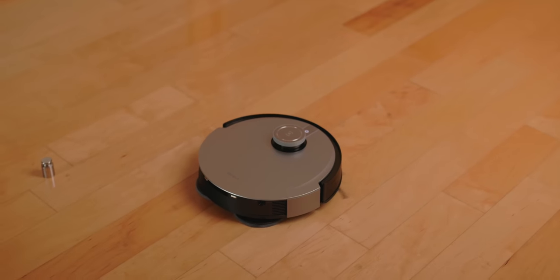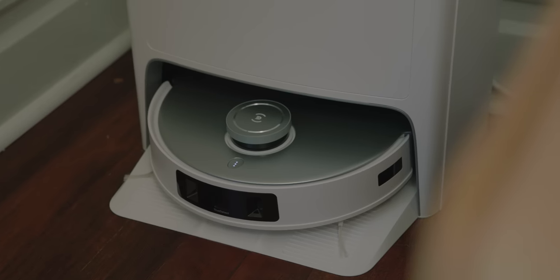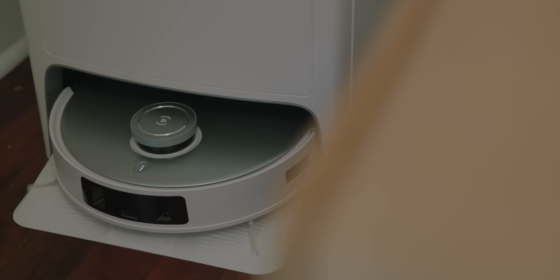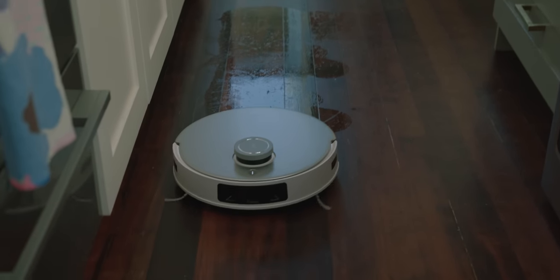I liked the X1 Omni from last year, but it ended up relegated to my gym rather than a permanent place in my home because it couldn't raise and lower the mopping pads and the app wasn't fantastic. I was a little skeptical about the T20 Omni, but it really surprised me, and I have replaced both my Narwhal Robotic Mop and Roborock Robotic Vacuum with this single all-in-one device. You can buy the D-Bot T20 Omni today from Amazon, Best Buy, and Ecovacs.com for $10.99, but those who order before June 30th will receive an extra $100 off. Dollar per dollar, you can't get a better vacuum on the market — and frankly not even close. Thank you so much for watching, and as always, stay snazzy.